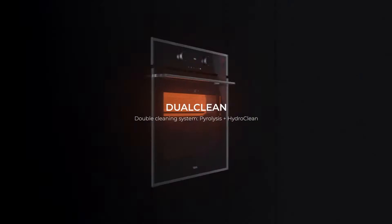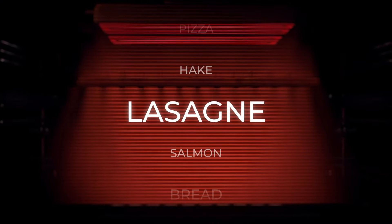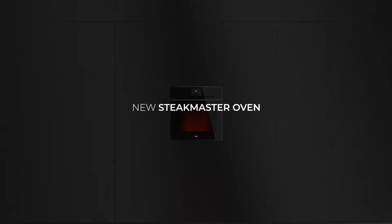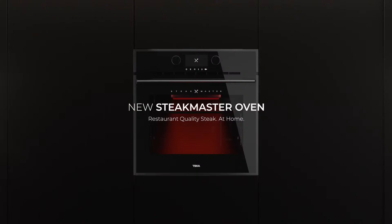The most advanced cleaning system, so you don't have to worry about anything. And it does everything that the latest ovens can do. Everything you need, without leaving your kitchen. New SteakMaster oven, restaurant-quality steak at home.